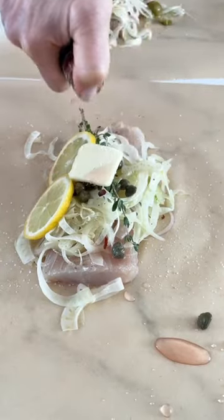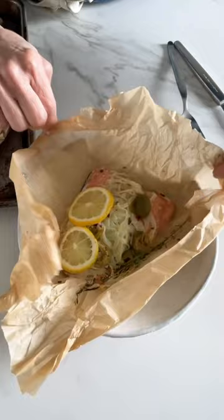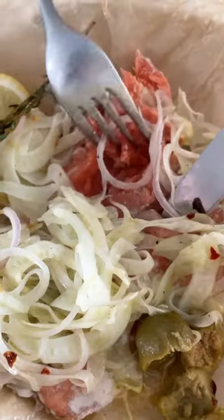It's so flavorful. The fish and vegetables get steamed in the parchment and all the flavors mingle together. You can prep the packets in the morning if you're having a bunch of people over for dinner, or you can make one perfect parchment packet just for you.